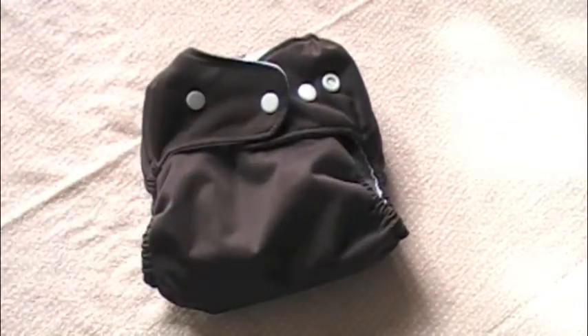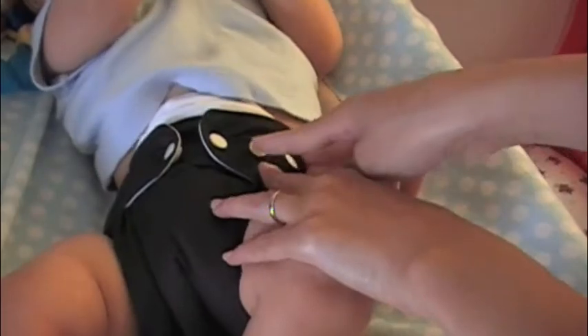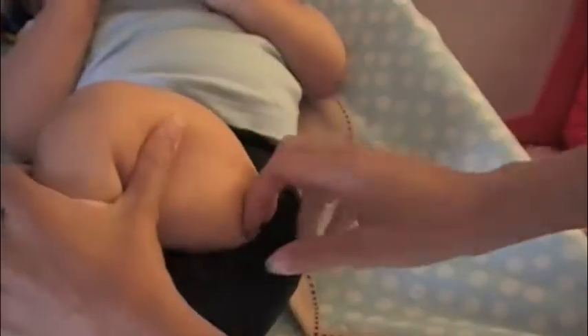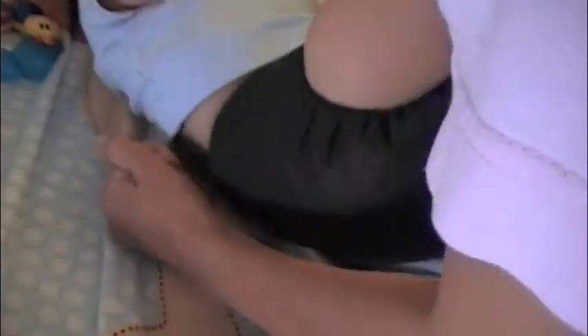Okay, so this is Ian in the Smarty Pants diaper. I have him on the smallest rise setting, and around the waist I have it so that the two front pieces meet. They do have extra buttons on the side so if you have a smaller-waisted baby you could overlap. I like the fit around the legs — very nice, not too tight, not going to leave red marks. I usually like it a little bit tighter around the legs but I could not get this diaper to go any tighter around the legs without going tighter around the waist.